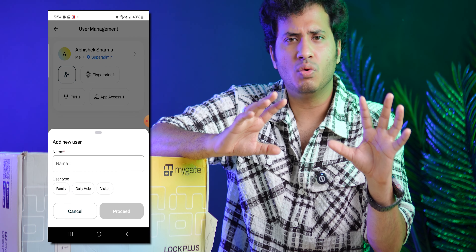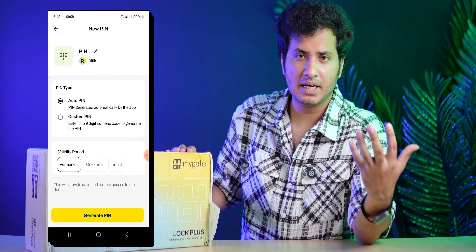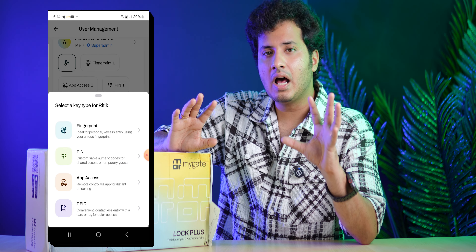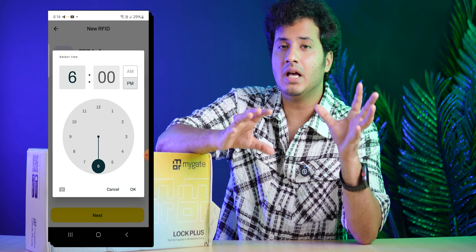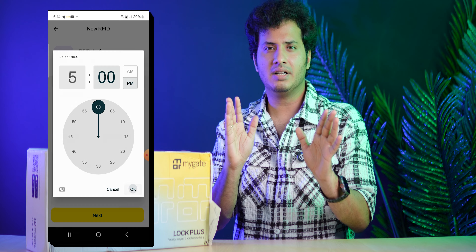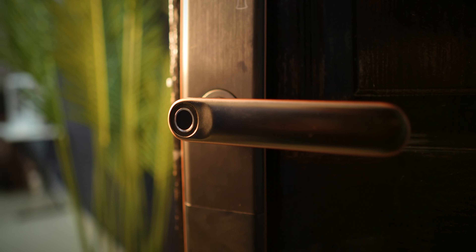The MyGate app is very user-friendly in terms of UI and usability. You get a high level of customization - you can create multiple users who can enter your home through this lock in multiple ways. For example, if you want to allow a house helper entry only between 10am and 12pm, you can set timed entry for their specific mode - whether fingerprint or passcode. If they try to use the fingerprint 1 minute before 10am or after 12pm, it won't work. Entry is only allowed during that specific time window.